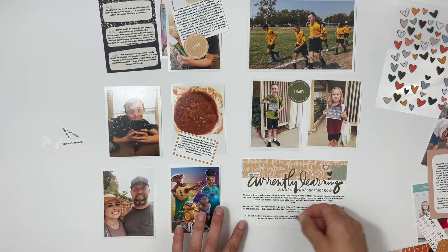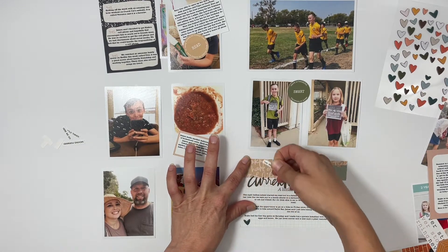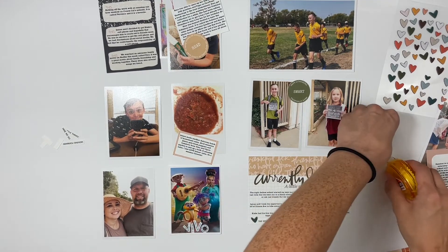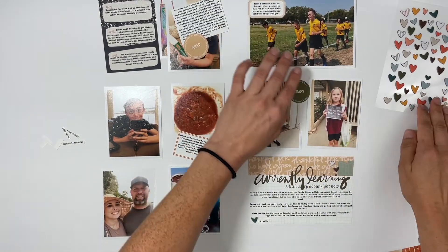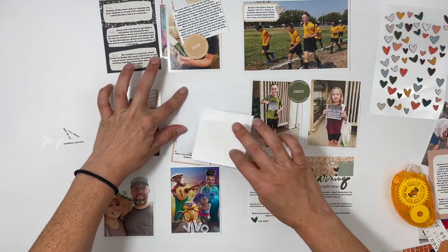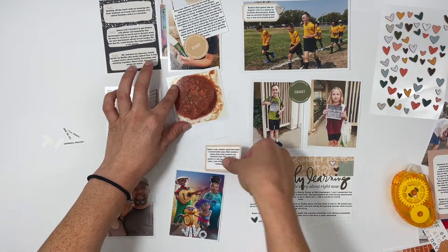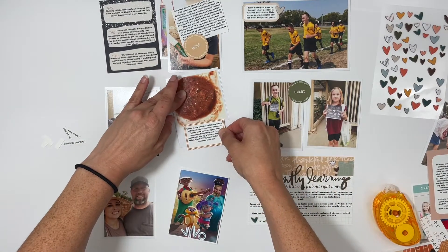I started out with the word strip 'this week' up in the top left corner, but decided since I'd already put the books on the right-hand corner at the top, I would just go diagonal down — that made more sense. I added a label to the photo of my son warming up for his first soccer game, and then repeated that same label with the salsa photo.